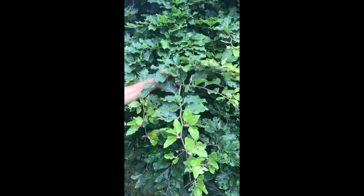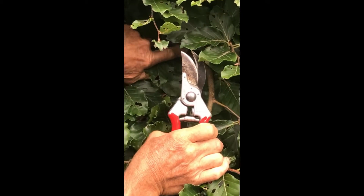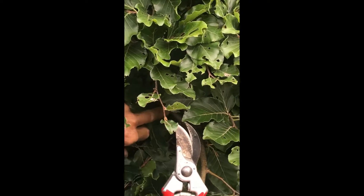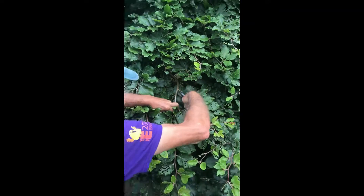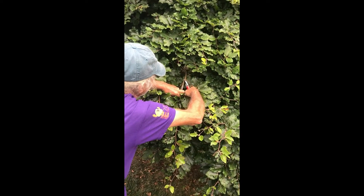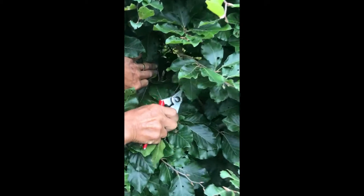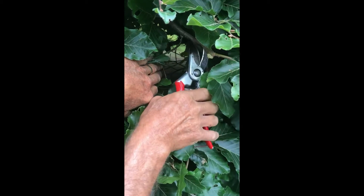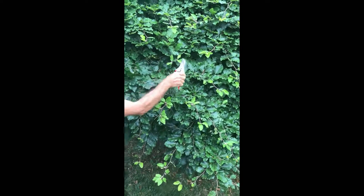Over here we have another branch that's too far out. If we lifted this up too much we could end up breaking it. So we have to look in here — we see this branch coming up right through here. That's no good because we don't want this. If we cut here then this branch shoots right out again. So we're going to prune this at this angle here, but it's still too far in. Then we see one that comes back here. This is how you think it through, and now we have a good result — you can see it's all flush with the rest of this.